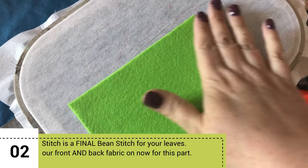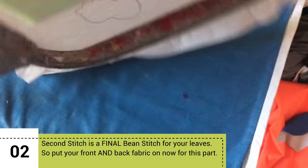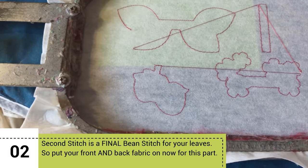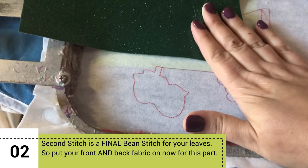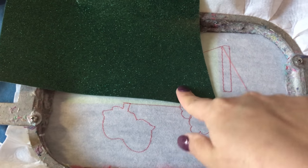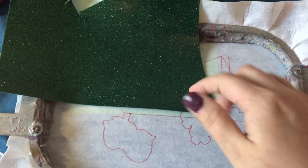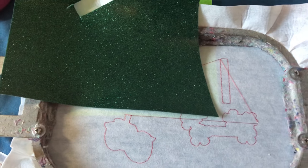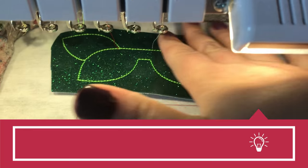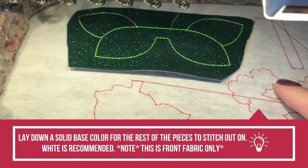On your next step you're going to go ahead and put down your felt on the back side of your hoop, just for the part where the leaves are gonna stitch out, and go ahead and put your vinyl or whatever fabric you're gonna use for the leaves on the front, because it's going to go ahead and stitch the final stitch on that second step for the leaves right off the bat. Just snip around this area to make sure that it's not encroaching on any of the other parts.